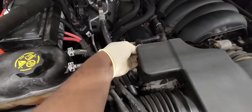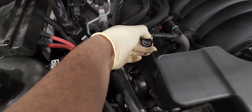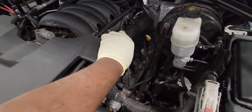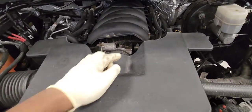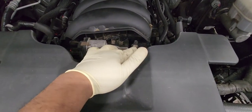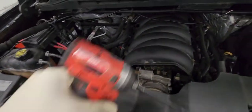Back there you push that tab down and you pull it out — same thing on that side. Now let's loosen the air intake tube: the 8mm over here and the 8mm over there. Let's loosen them up.